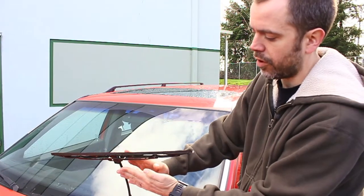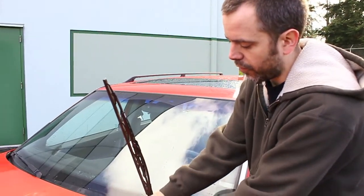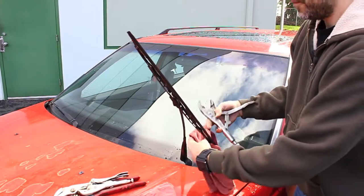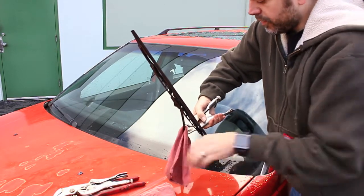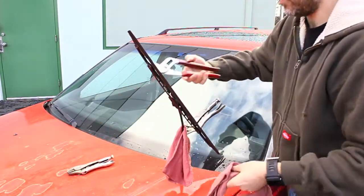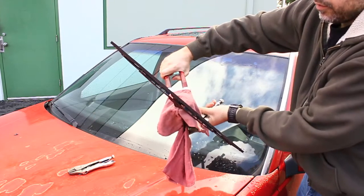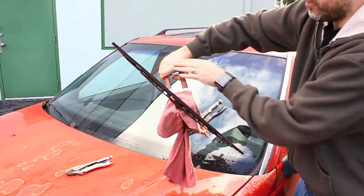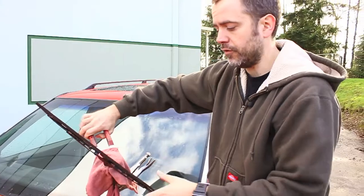We don't want the whole thing torqued too much — we want it pretty even. So we're going to use one set of channel locks to hold it steady down at the base, using the rag to protect it. Get the blade out of the way, put the rag on there, take the vice grips and clip them on nice and snug — this will be our pivot point. Then use the other rag with the channel locks, wrap the rag around the upper arm to protect it, and grab up at the top. Now it's just a matter of twisting these in relation to each other whichever way you need to go to even it out. This is just for fine tuning at the end to get the blade as flat on the windshield as possible after you've straightened the whole thing.